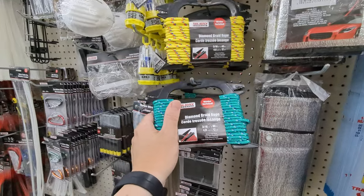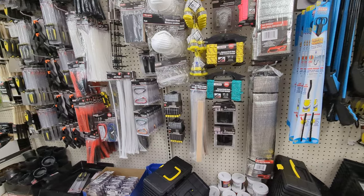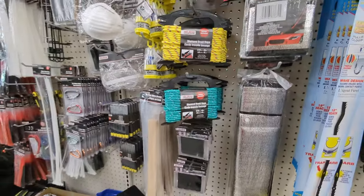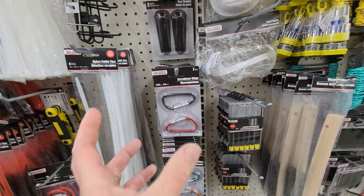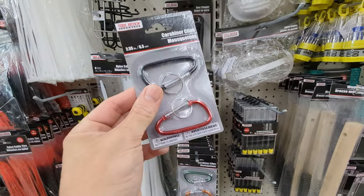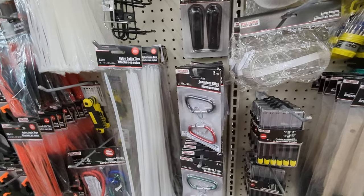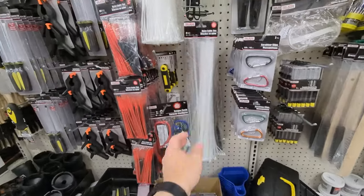Have the rope just in case you need to pull your friend who didn't bother to put a trolling motor on his kayak — tow him to safety. These carabiners are amazing. You could use them for a lot of things; I use them a lot to attach my phone to my PFD so I don't lose it if it falls over.